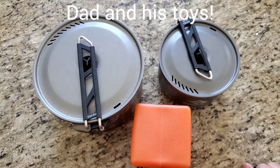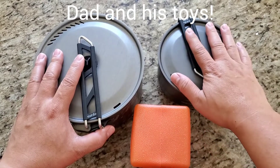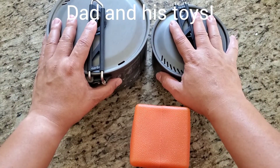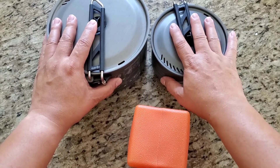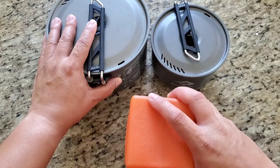Welcome back. Today let's talk about day trips. What you have here is a set of a pot — we use it for camping and a lot on day trips, and I also have my stove in here.